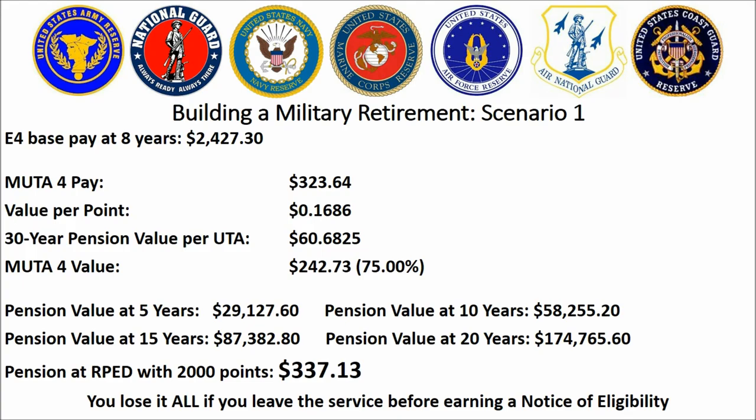I know this is a lot of numbers — I'm a number junkie, as you can probably tell. If you are an E4 going to drill, your pay in 2016 dollars was $323 per month. What you didn't know is 75% of that pay — an additional amount — was put into what's called the Military Retirement Fund. By the end of 20 years, assuming you never got promoted, there's almost $175,000 sitting there waiting for you to claim in retirement. That works out to about $333 per month, and all you gave was your time — you didn't have to invest any of your own money, just your time.